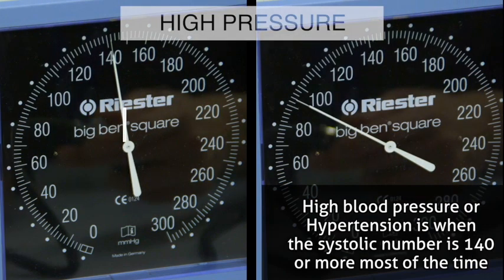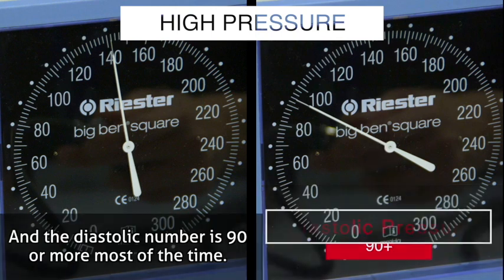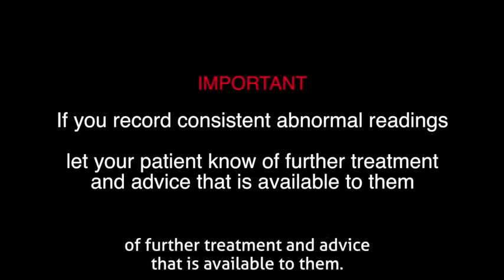High blood pressure or hypertension is when the systolic number is 140 or more most of the time and the diastolic number is 90 or more most of the time. If your patient shows consistently abnormal readings, it is important to let them know of further treatment and advice that is available to them.